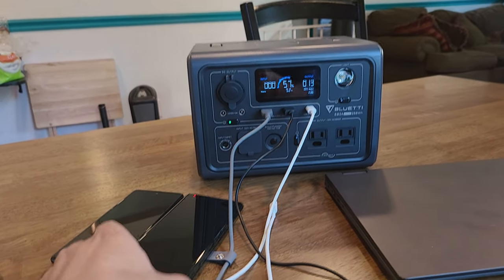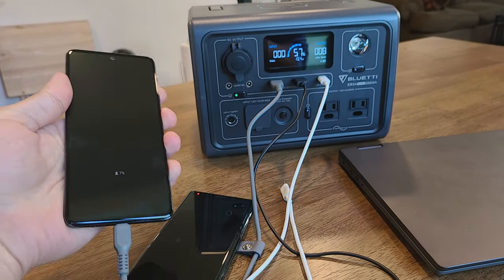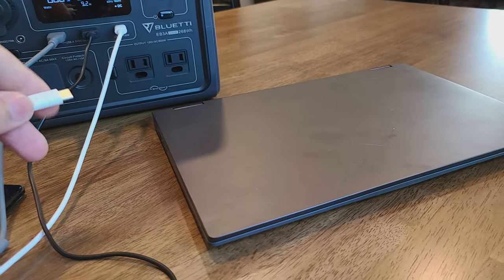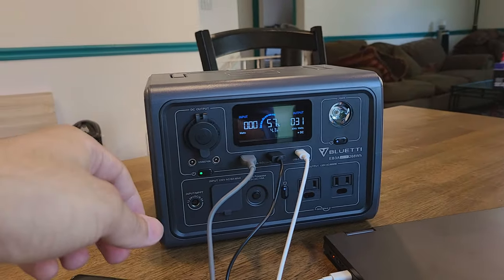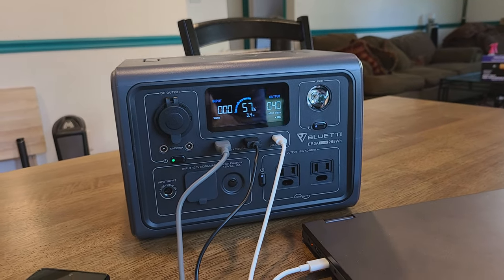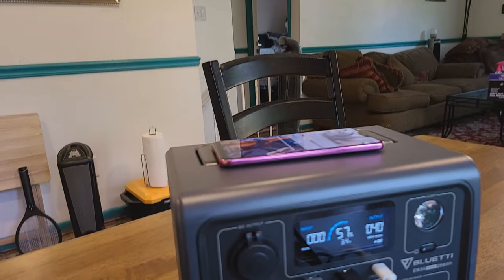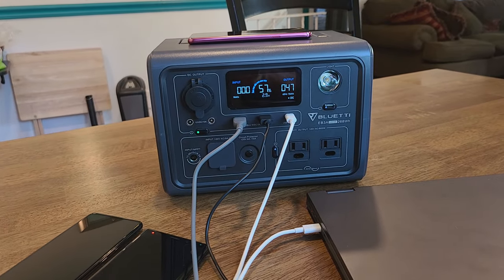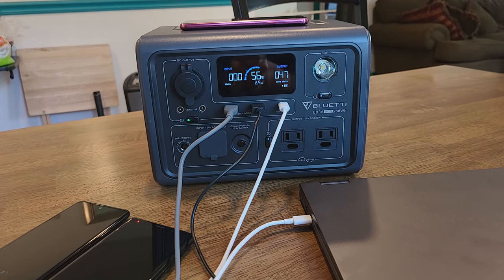Back inside, we're testing the charging ports. A Galaxy Note 9 and a Galaxy A51 are charging from the two USB-A ports. We're also charging a Lenovo laptop from the 100 watt USB-C power delivery port — the output changes in real time and we're outputting about 40 watts. An LG G7 is placed on the wireless charging pad at the top. Fast wireless charging works great. With the 100 watt USB-C port you can charge most USB-C laptops, including MacBooks.